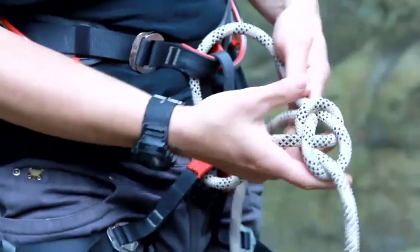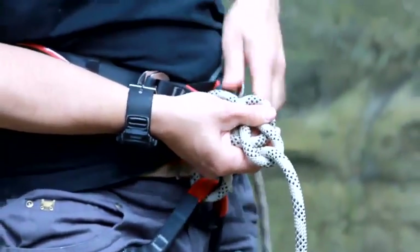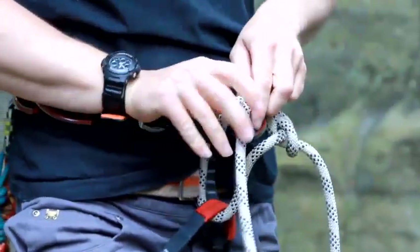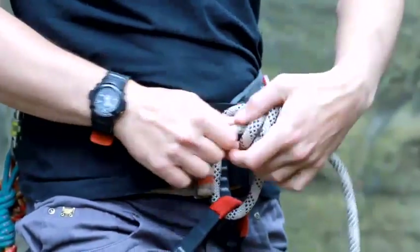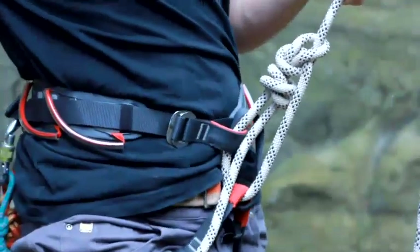You end up with a knot that looks like that. Tighten it all up, and then a stopper knot at the end to make it safe. And there you have a bowline.